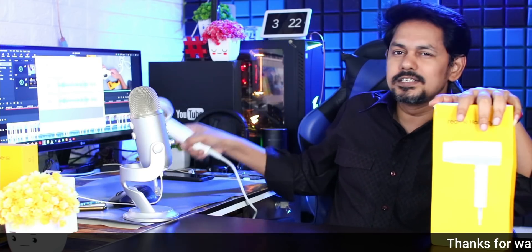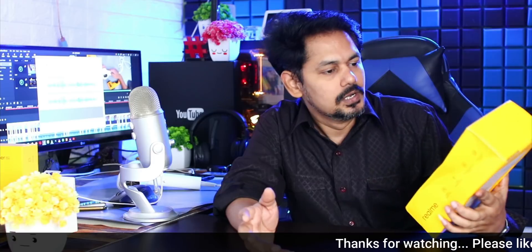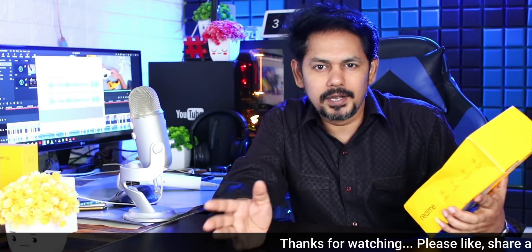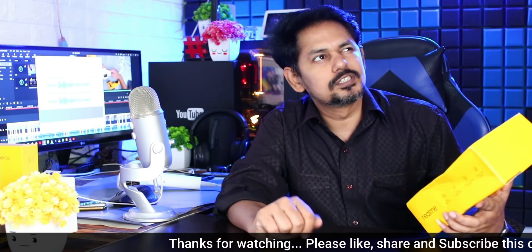Friends, today we will unbox the Realme hair dryer. We will learn about lifestyle products on our channel. We will unbox the Realme hair dryer, so let's do it.